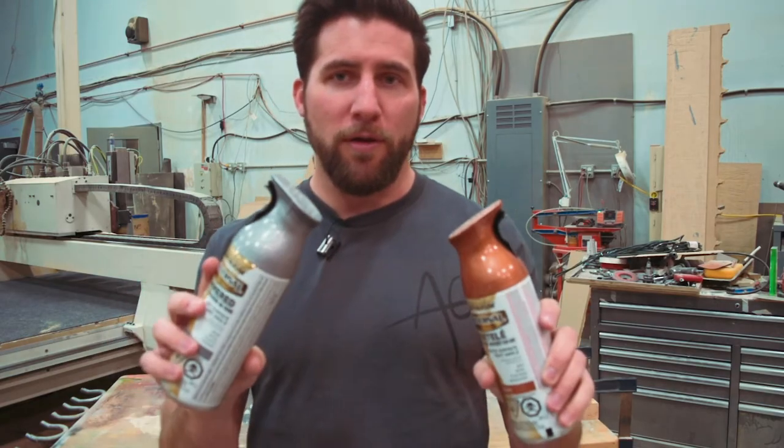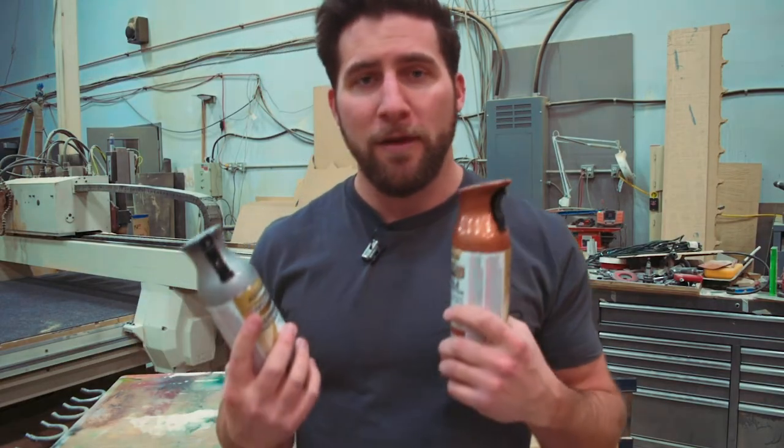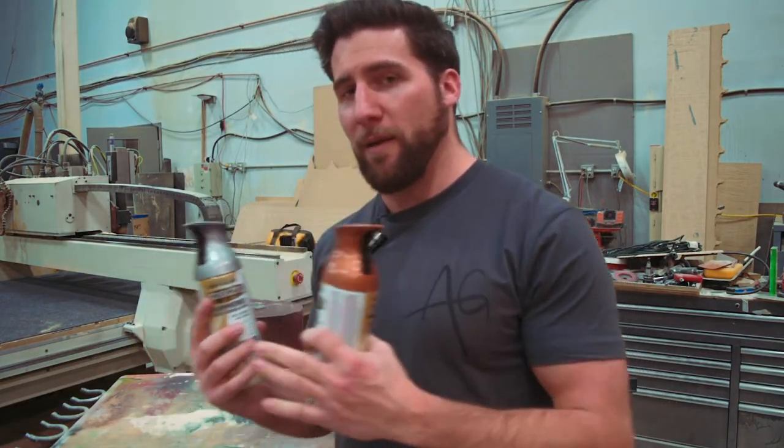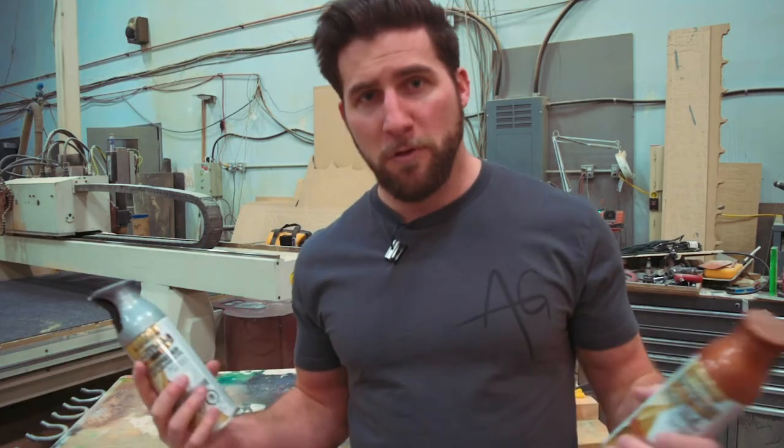Today we're going to be playing around a little bit with the silver and with — I believe this is copper — and I'll show you how to spray these, what happens when you put hammered paints on in different ways, and we'll talk about some of those properties. Starting right now.